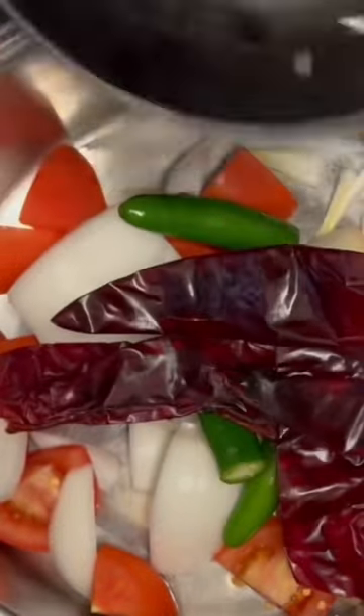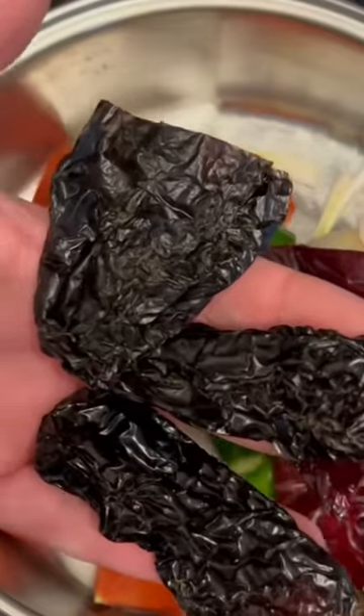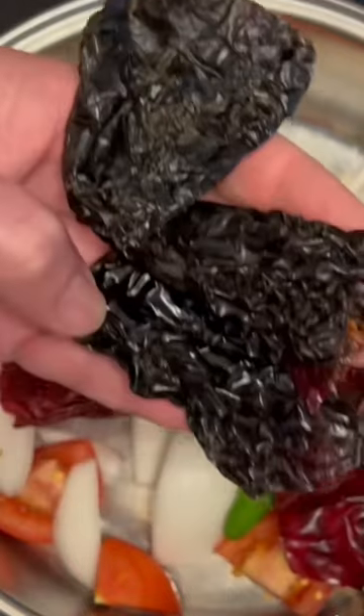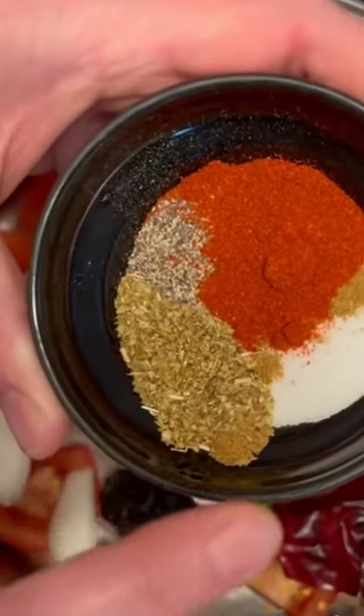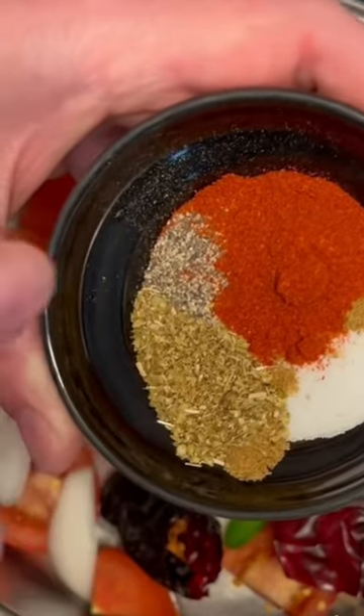Fresh tomatoes, one large onion, three serranos, seven cloves of garlic, five dried guajillo peppers with the stems removed, three ancho chilies with the stem and seeds removed, a half a tablespoon of smoked paprika, salt, Mexican oregano, black pepper and cumin, and beef broth.